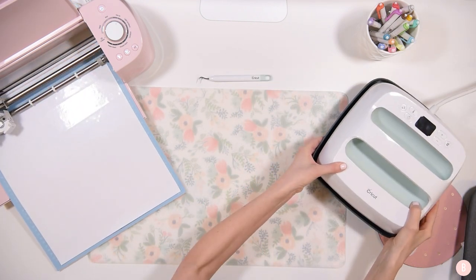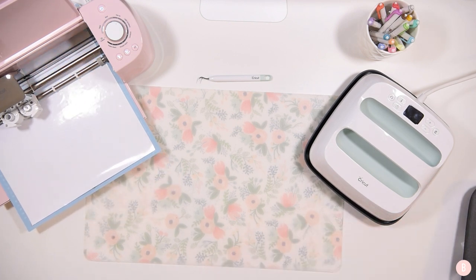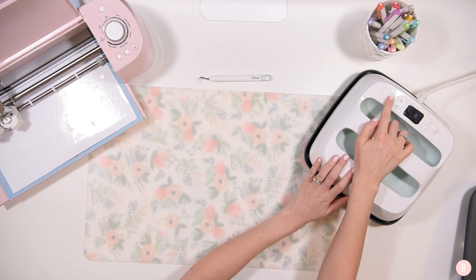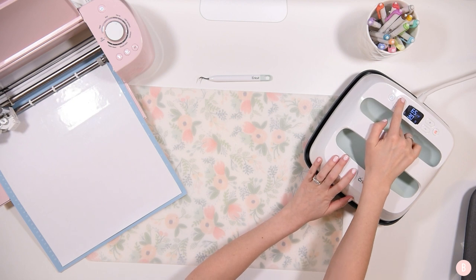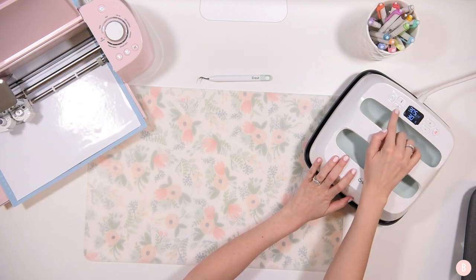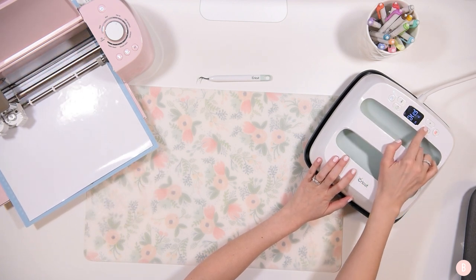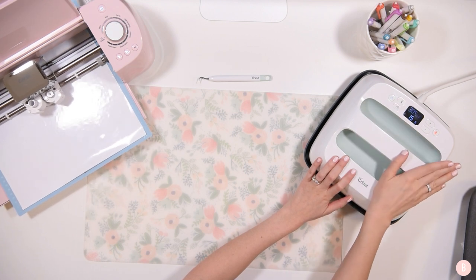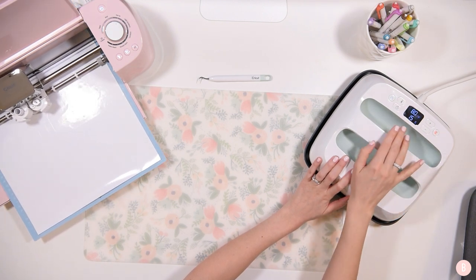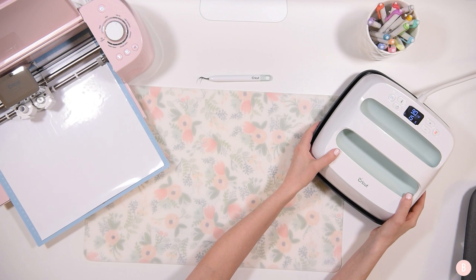While the machine is cutting, I'll grab my EasyPress and get the settings all set. I'm going to turn it on and set the temperature to 305 degrees, then set the timer down to 15 seconds. Once my selections have been made - 305 for 15 seconds - I can let it heat up and it will give a cute little chime once it's all ready to go.